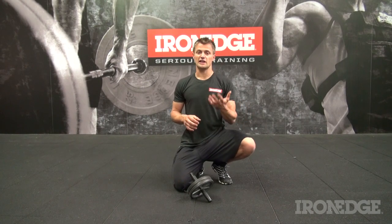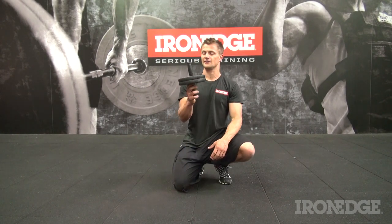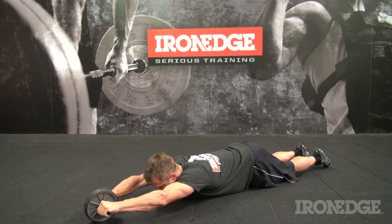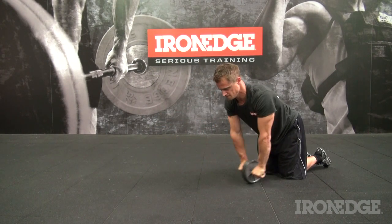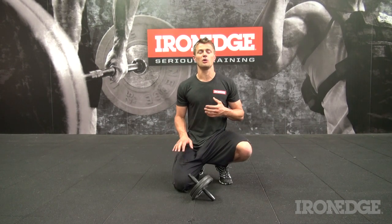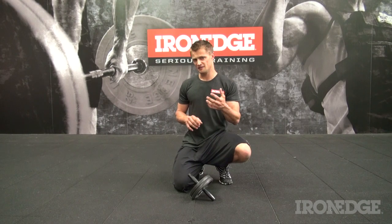Next up is an oldie but a great core goodie — the Ab Wheel Rollout. Consider it a dynamic plank, aimed to develop that high level of core conditioning needed to make a strong crawl. This will help you stabilise and coordinate that link between your upper and lower body to keep you moving low and fast.